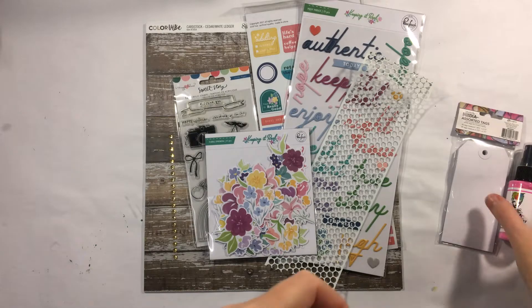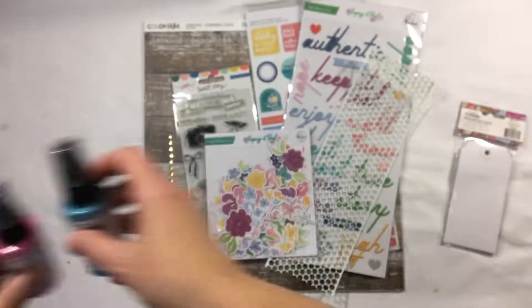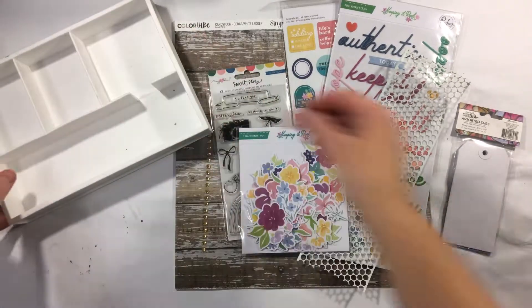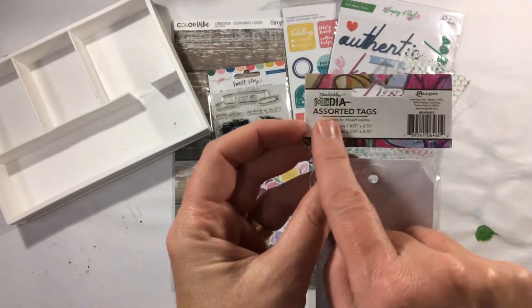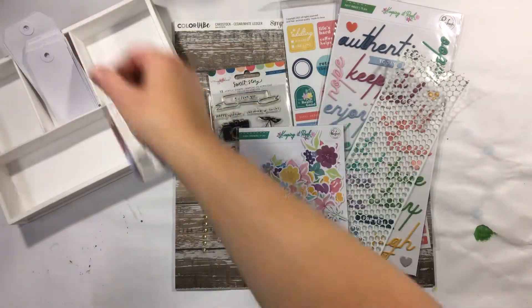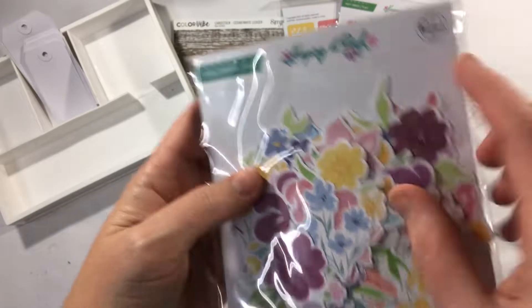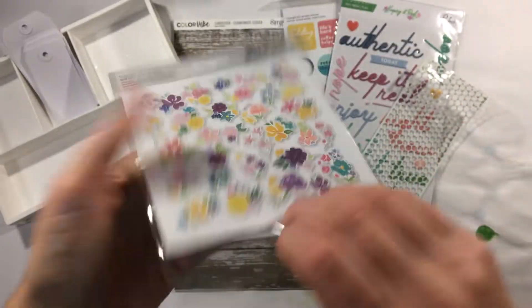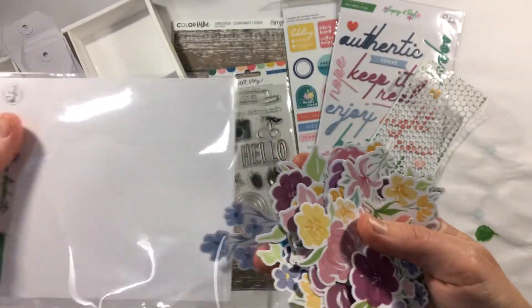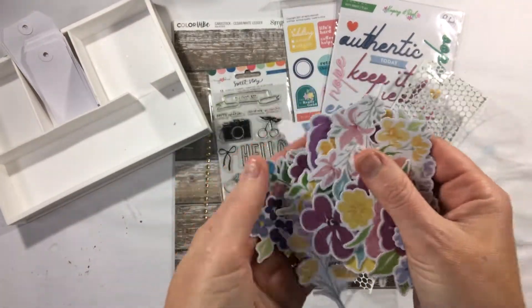We've got two mixed media gloss sprays and they have this really wonderful sparkle to them, so I think you're really going to have a lot of fun with those this month. There's also a little packet of tags which, being plain, gives you lots of options of how to treat them. The Pinkfresh Keeping It Real collection has some floral ephemera — lots of pretties for you to add to your pages this month.